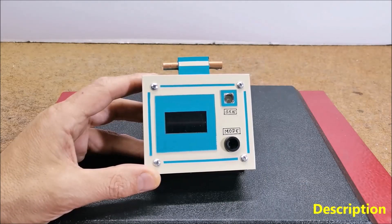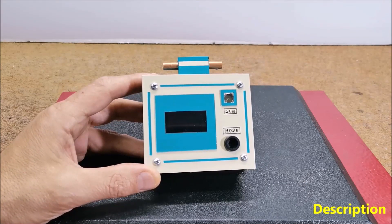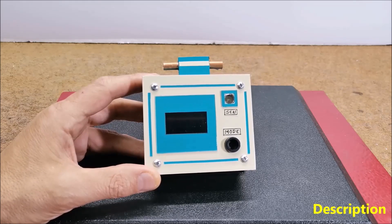EMF meters can also be used by individuals who are concerned about their personal exposure to electromagnetic fields, especially those who suffer from electromagnetic hypersensitivity.